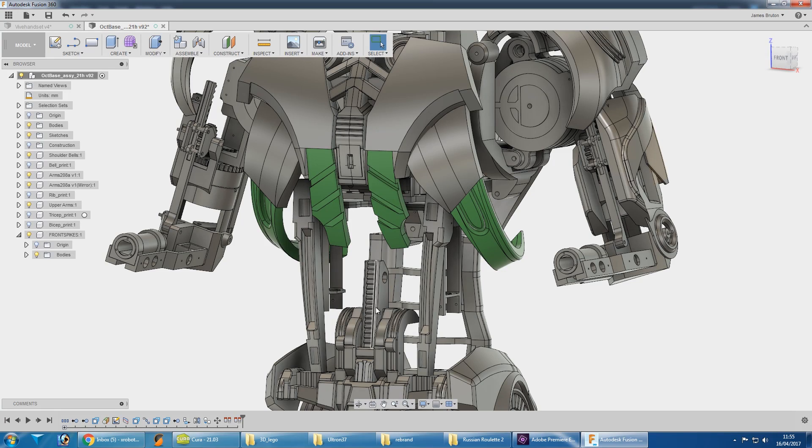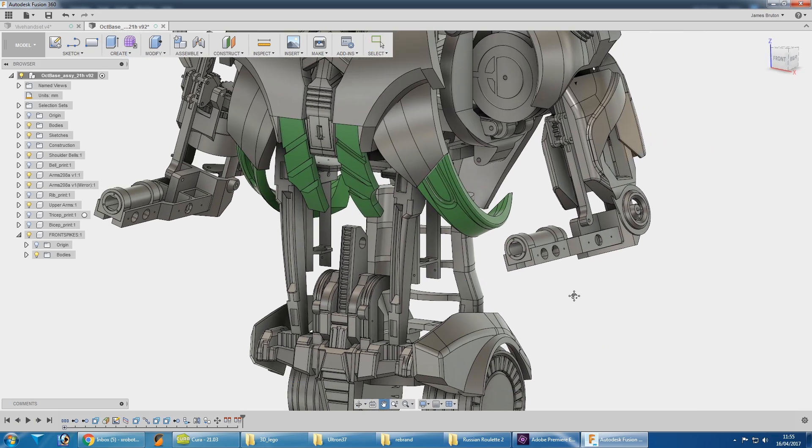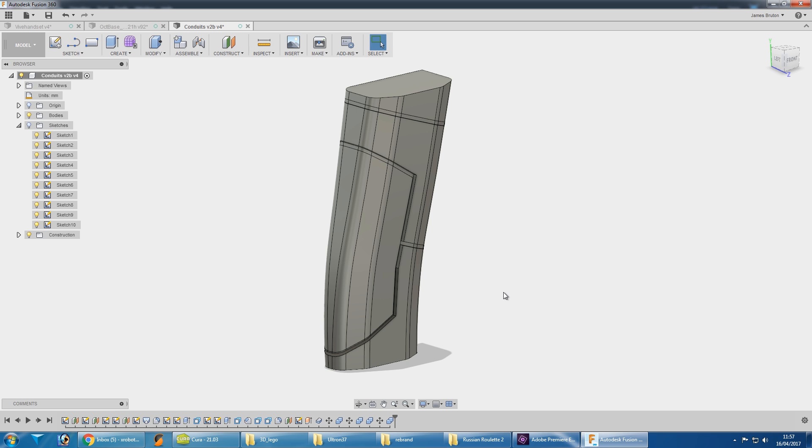The green bits are the bits that need attaching. I need to print these front spiky bits here to put those on, because they've never been made. Then we need something to attach these scoops to — those are going to be conduits essentially that run up the side of Ultron. Here's one of my finished side pieces ready for printing.